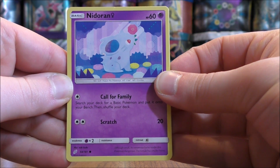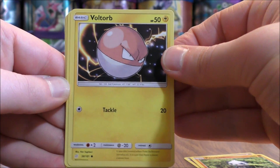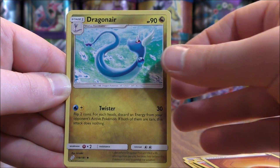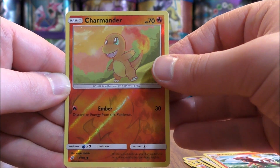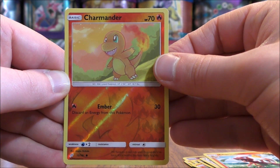First pack starts with Nidoran, Pancham, Voltorb, Klefki, Charmander, Fighting type energy, Dragonair, Ingo and Emmet, Charmeleon, and a reverse holo Charmander. Still would love to pull that Charizard in reverse holo form. Charmander is just a common.